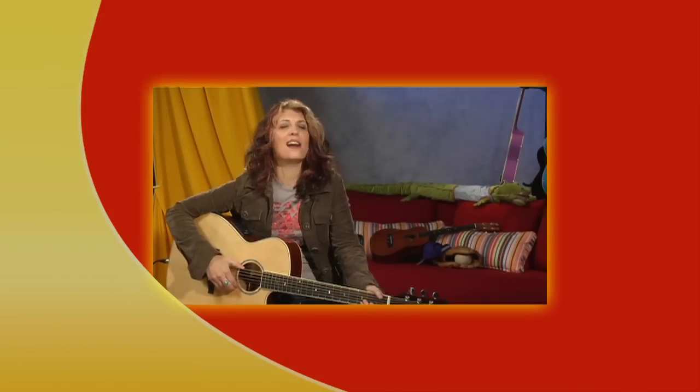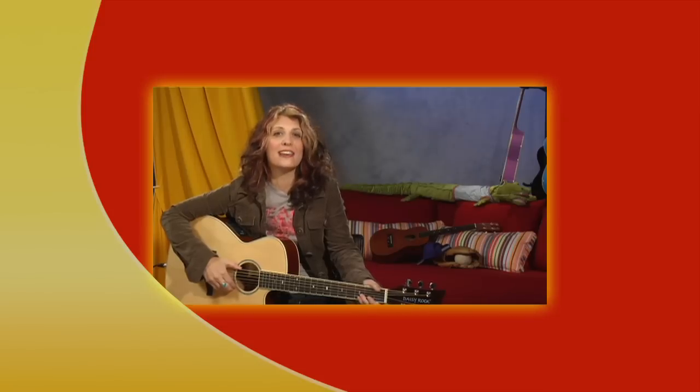Hey, you want to learn how to play guitar? I've got a great new course for you. It's called Alfred's Kids Guitar Course 1 and 2.